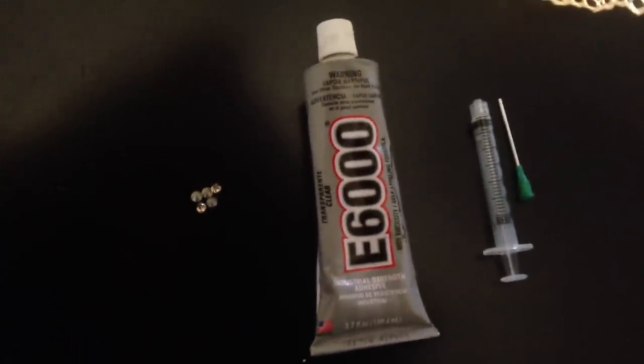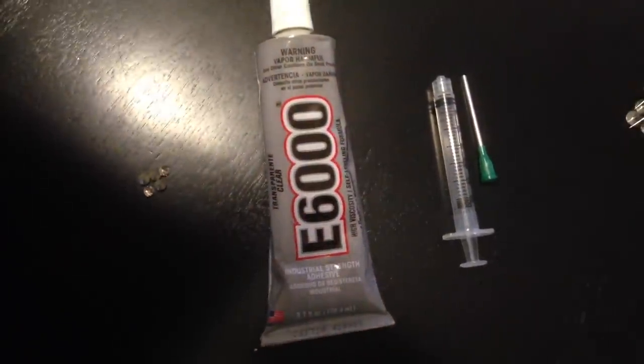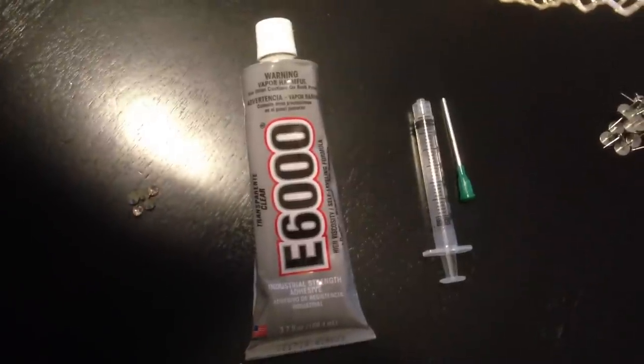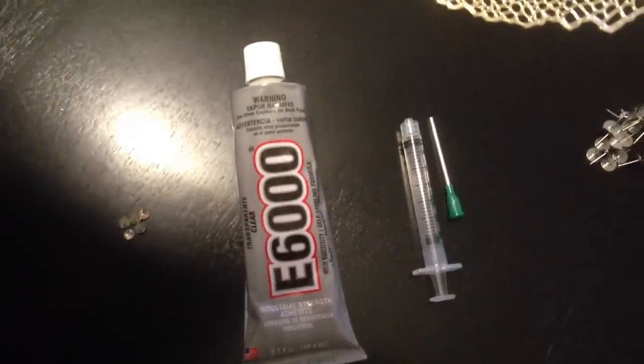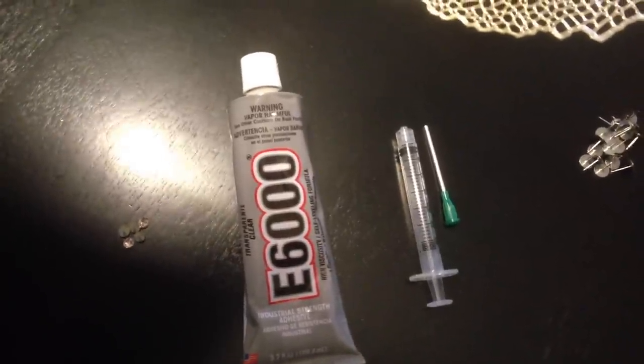Here's the E6000 glue that you use to glue everything in place, which works just fine. It actually has a very nice strong hold — it's an industrial strength glue. It holds things permanently and sets very quickly.